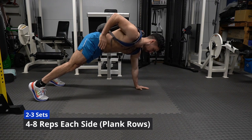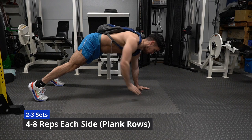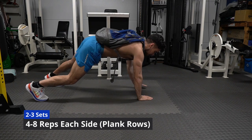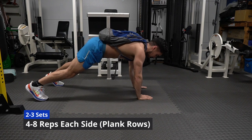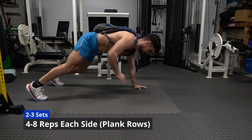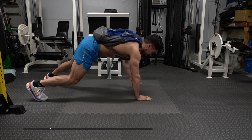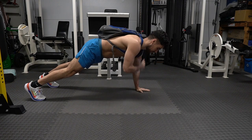If you don't have a backpack, just use any weight between 5 and 30 pounds that you can handle. These plank rows really worked my upper body. If you can't do these exercises in a push-up position, a great regression is doing this same exercise on your knees — this way it's easier, but it's something you can handle.